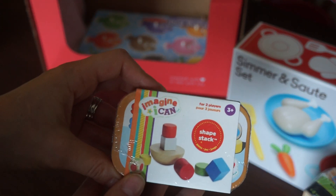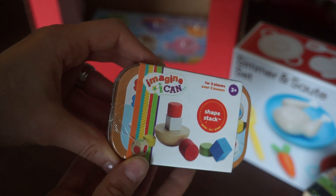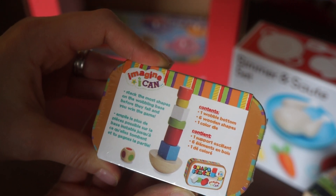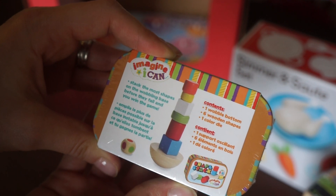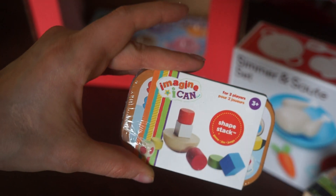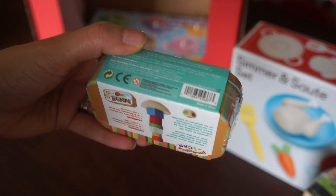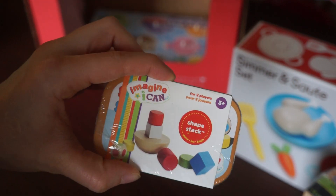Next thing we have is from Imagine I Can, for two players — it is the Shape Stack. It contains one wobble bottom, six wooden shapes, and one colored die. You are supposed to stack the most shapes on the wobble base before they fall. It comes in this nice tin, so this is great for taking in the car — something that you can do with your toddler when you are out at restaurants or wherever they need something to keep their attention.